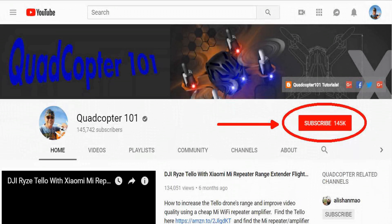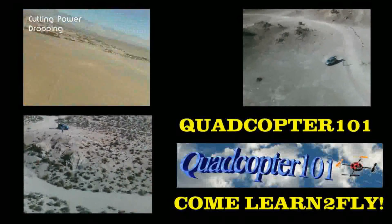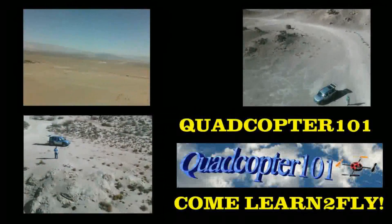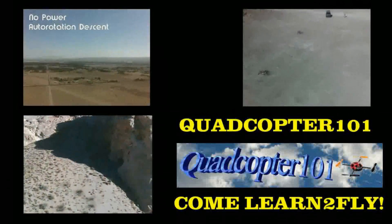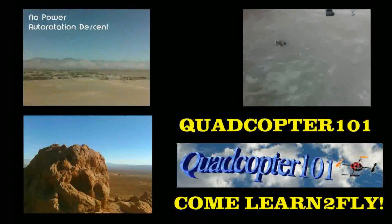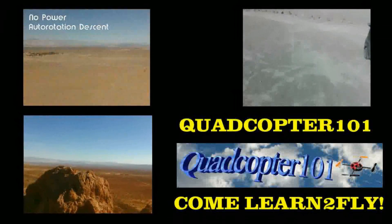Quadcopter101 here again. If you want to get your own shout-out in one of my future videos, make sure you subscribe to my channel — just go to my channel page and click subscribe. Also make sure to click the bell button right next to the subscribe button so you get notified when I release a brand new video immediately, giving you a chance to get that first shout-out. Give it a try, folks.